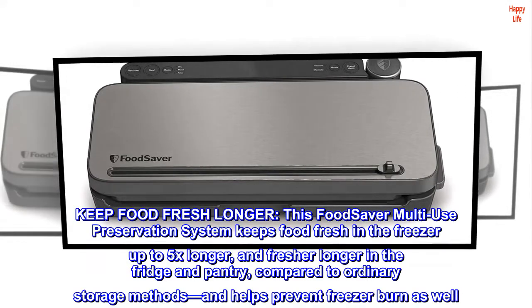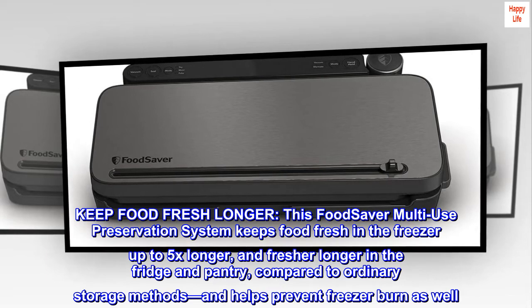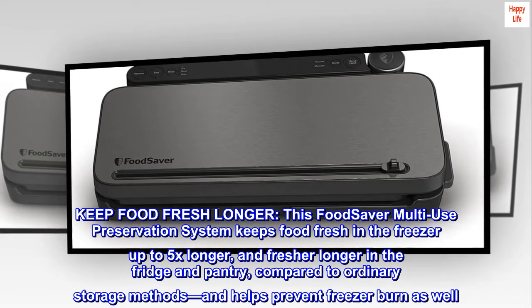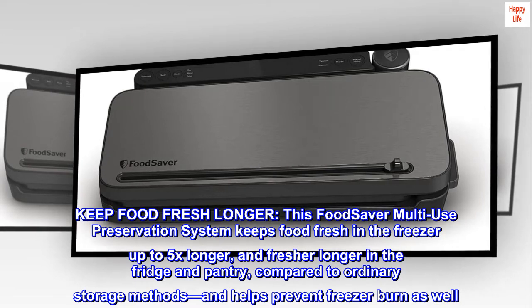Keep food fresh longer. This FoodSaver multi-use preservation system keeps food fresh in the freezer up to 5x longer, and fresher longer in the fridge and pantry compared to ordinary storage methods. It also helps prevent freezer burn.